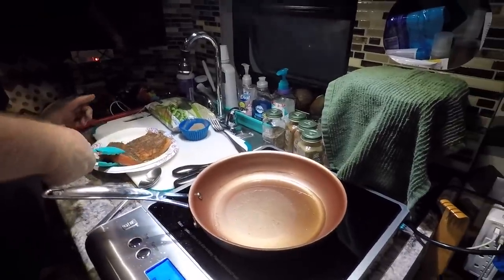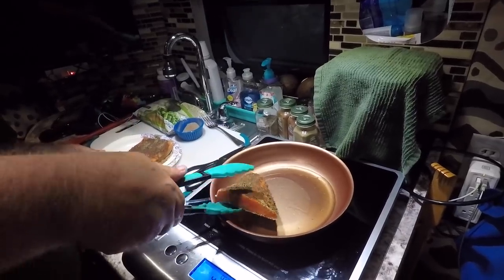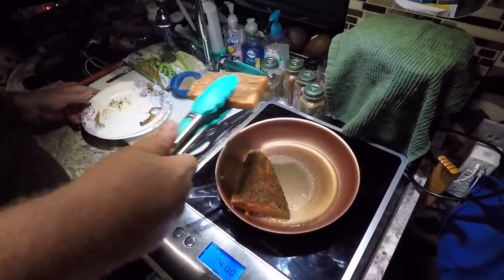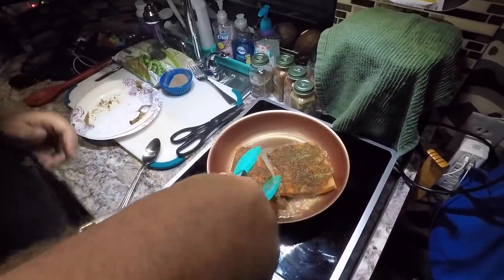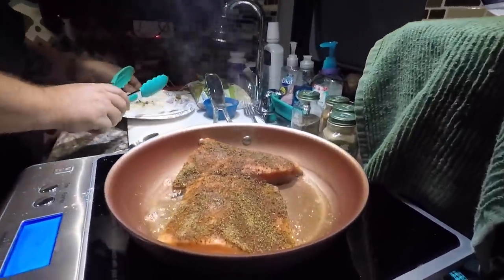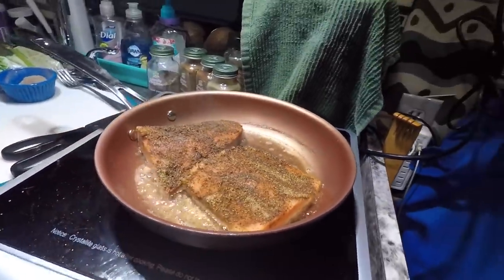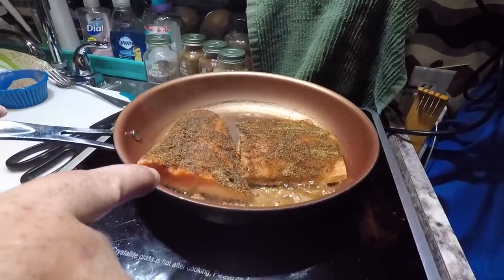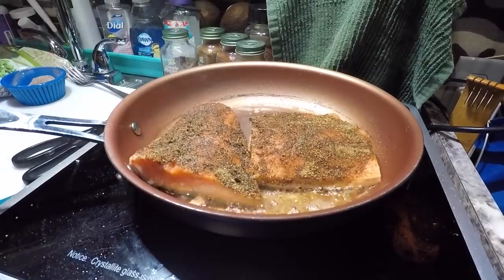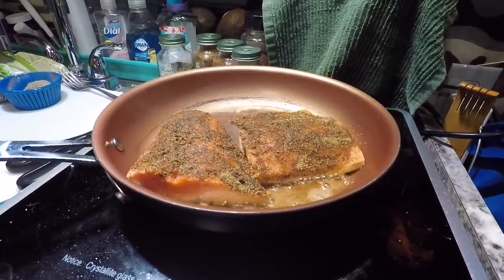We've got our pan preheated, we're gonna add the fish in one by one. These are kind of thin pieces so we're really gonna have to watch them because they cook really really fast. One thing you want to watch is the sides — you'll watch the color. You can see the color is starting to change right there. Once it's a little past halfway is when we're gonna flip it.